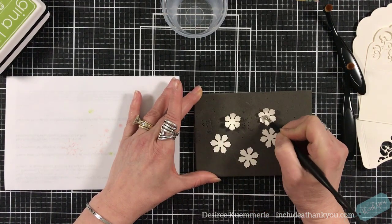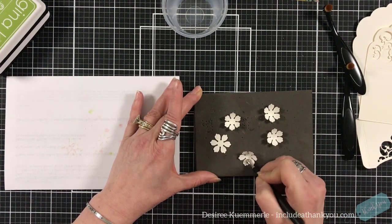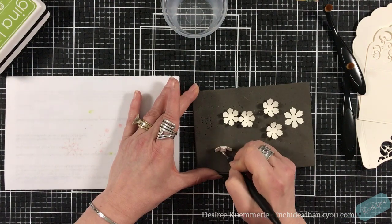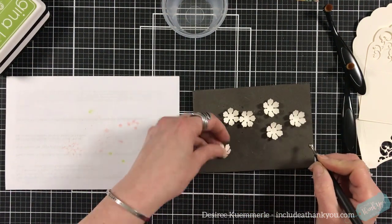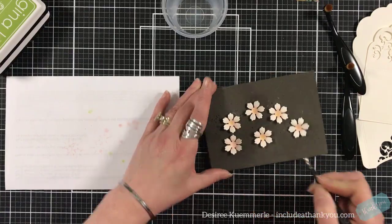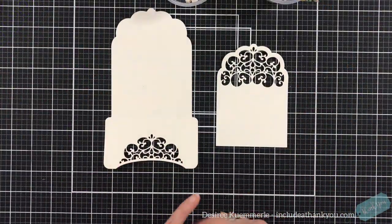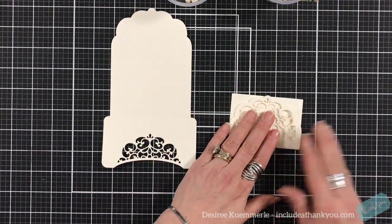I'm going to grab one of my foam boards and one of my sculpy tools — it's actually a Sculpy tool for polymer clay. I like to use it to break the fibers in the paper to form them. I form a cup on the back side of each of the flowers, then flip them over and roll in the center so that each of the petals is curving down from the center and back up — kind of a curve going on.